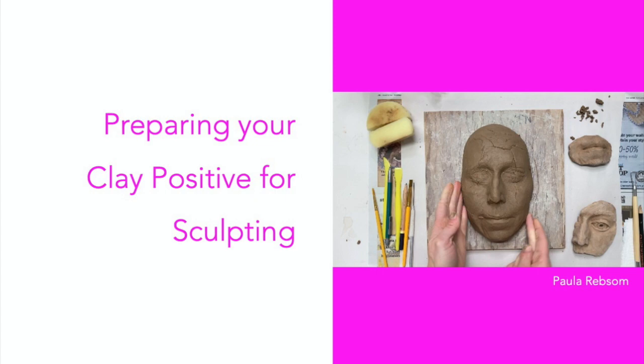Hello! In this video I am going to show you how to prepare your clay positive for sculpting.